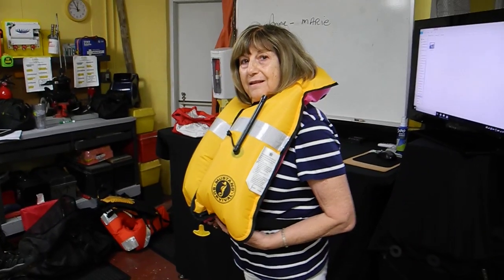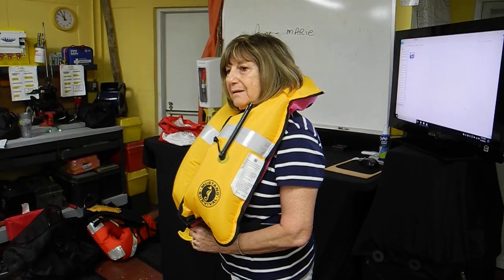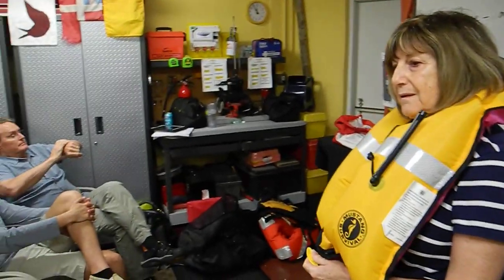This is an inflatable Type 2 wearable personal flotation device by Mustang. You can let some more air out if you want.